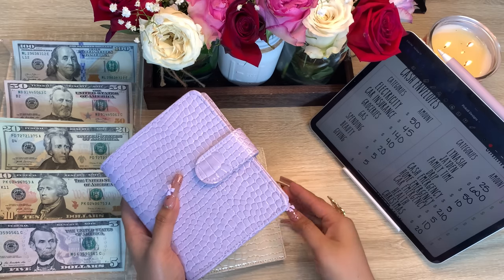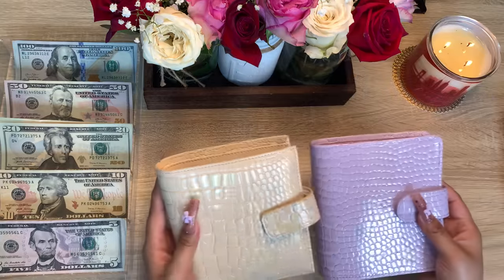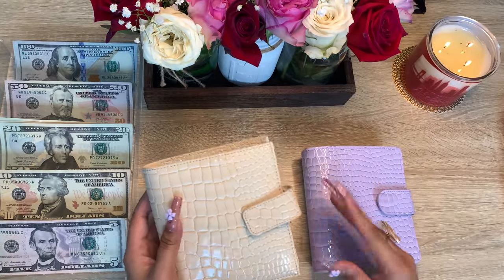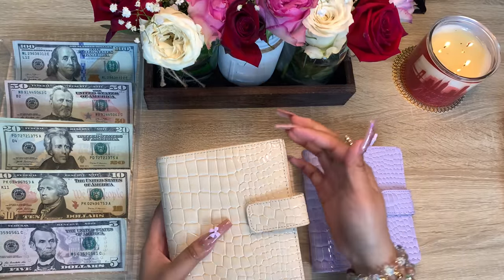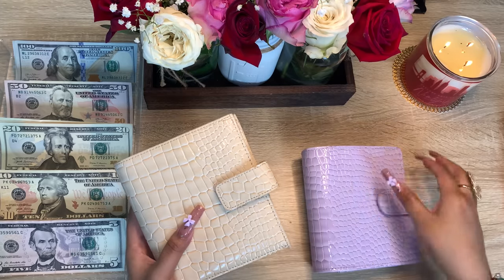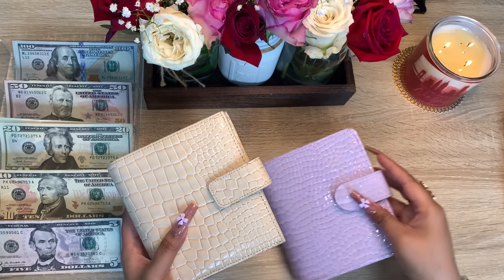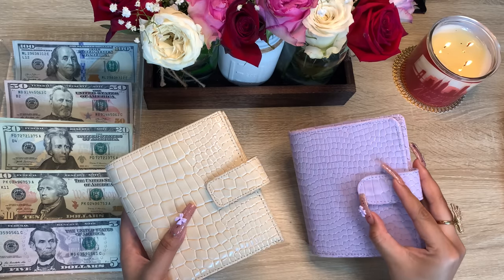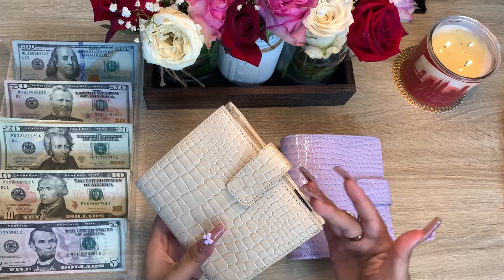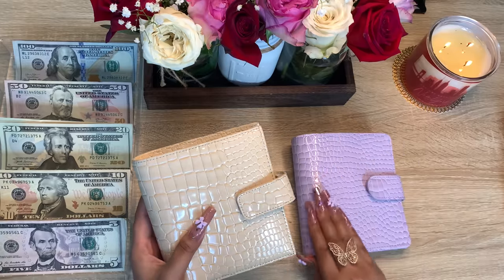I'm going to show you guys a side-by-side comparison. This is the crossbody Luxe Wallet — as you can see this one had corners, and over here we have rounded corners, and also on the flap as well. So it's round instead of an angled corner.